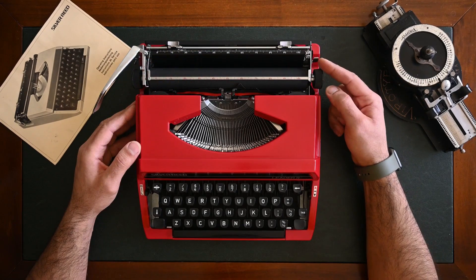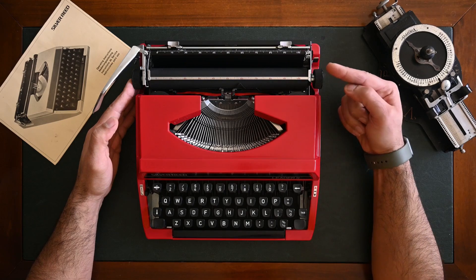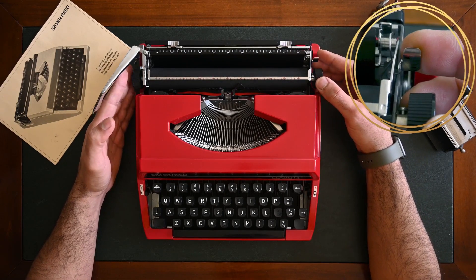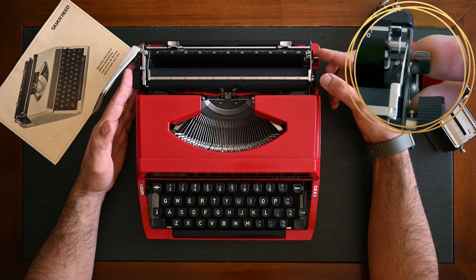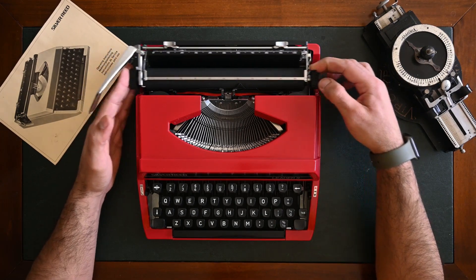The carriage release lever is one of the most important levers on typewriters. On the Silver Reed it's on the right side. Usually you put your hand on the left side of the carriage to support it, and to release the carriage you press on the lever and it will be free to move.